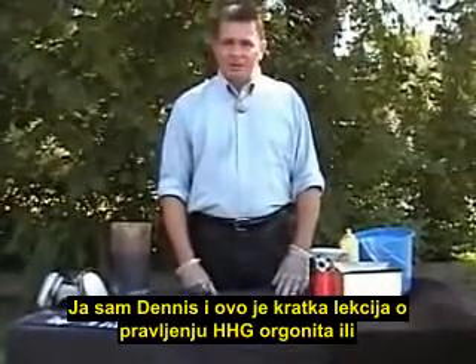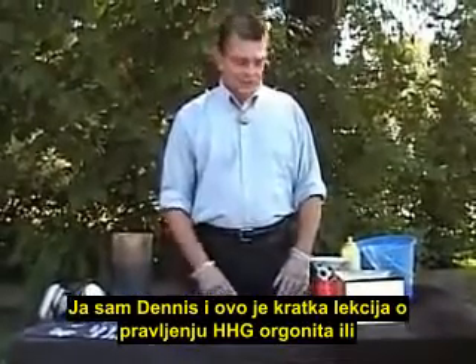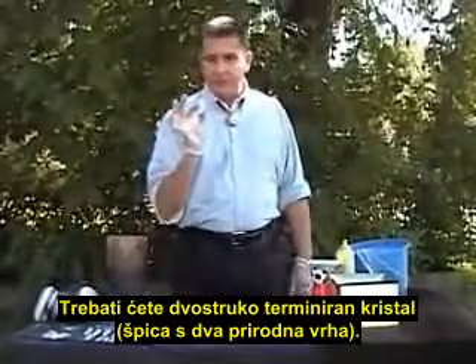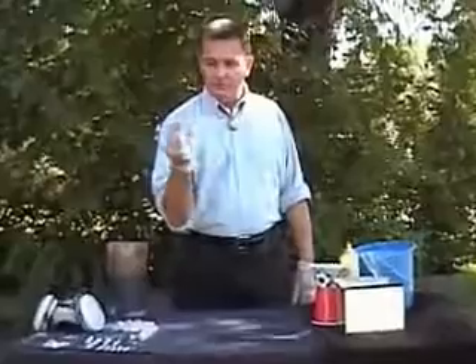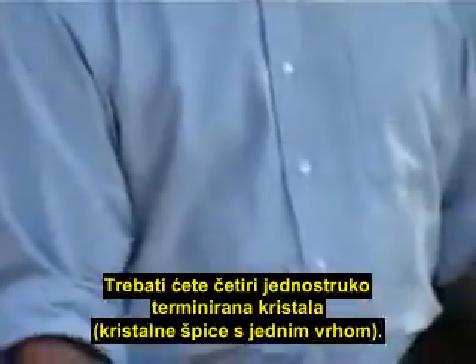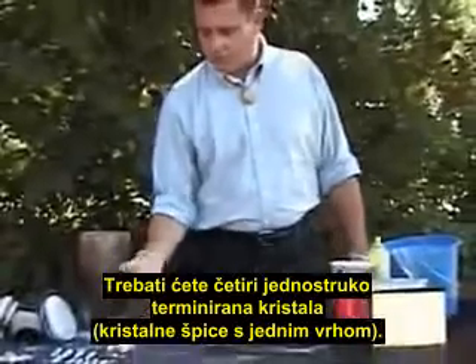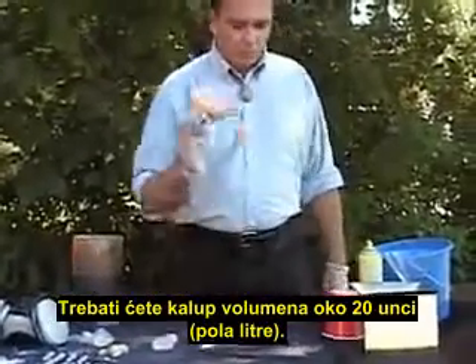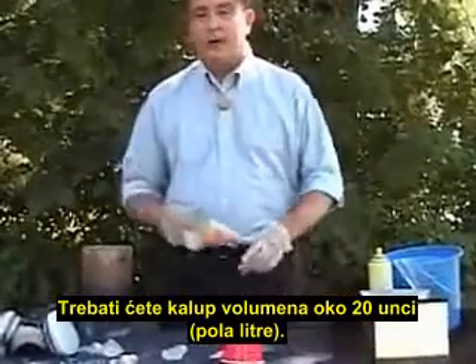I'm Dennis and this is a quick lesson on how to make orgonite HHGs, or holy hand grenades. You will need a double terminated crystal. If you don't have a double terminated crystal, a single terminated crystal will do. You will need four single terminated crystals. You will also need a mold that holds about 12 ounces.